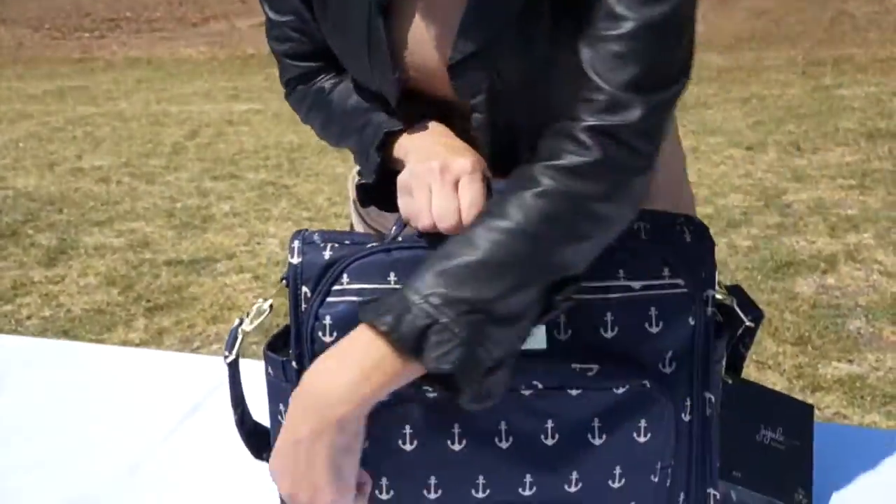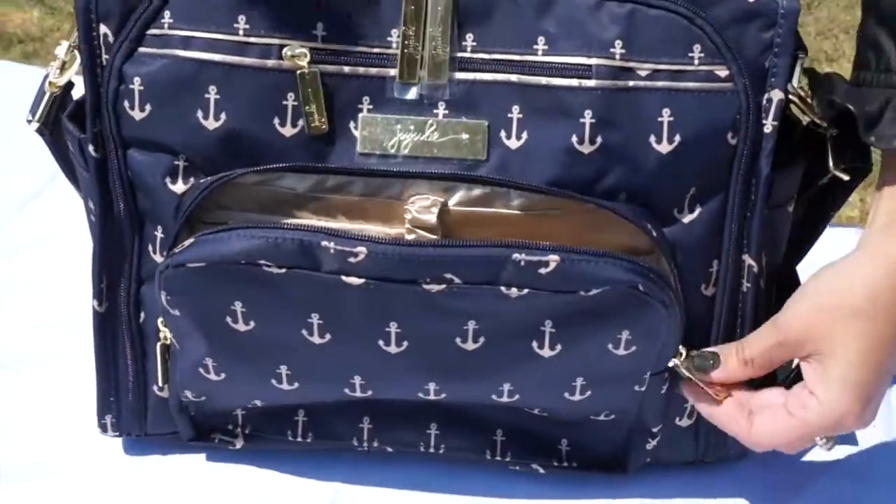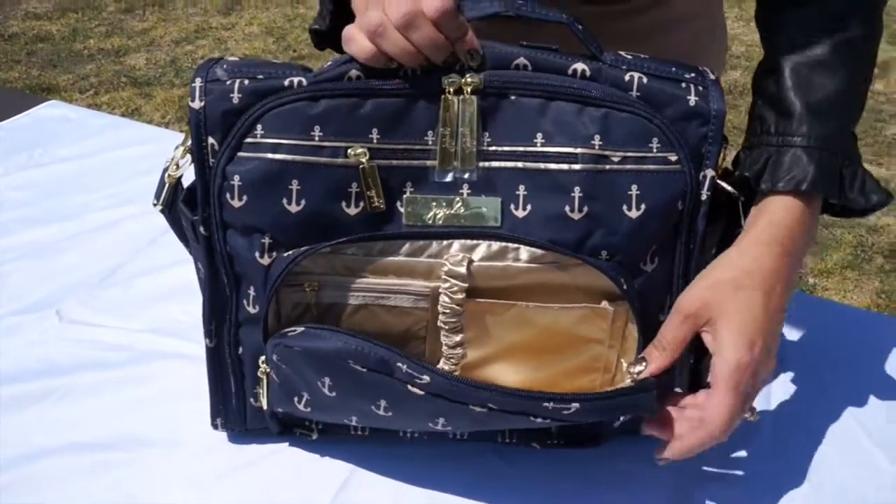First I'm going to show you the mommy pocket. All of our BFFs have the gold hardware, and the mommy pocket is right here — all of our bags are all about organization.